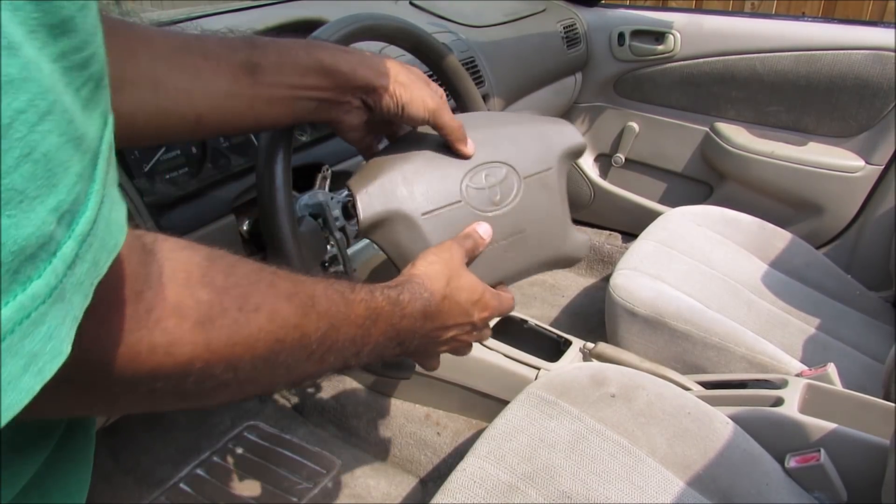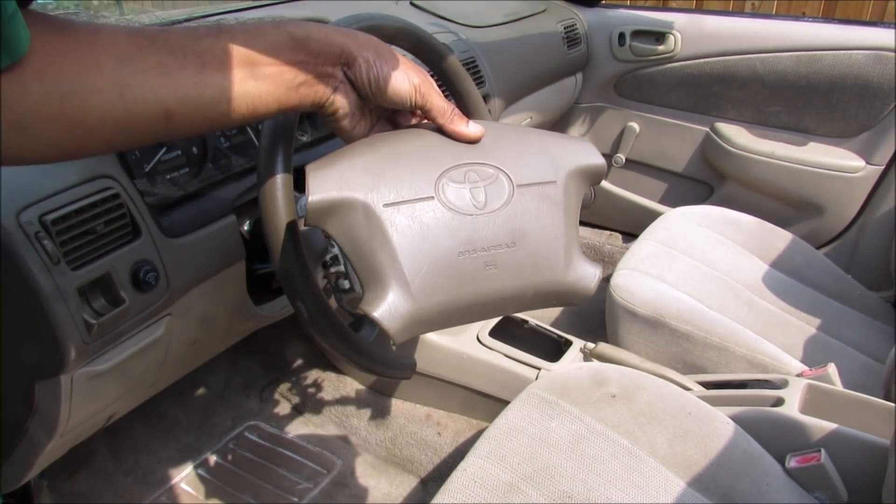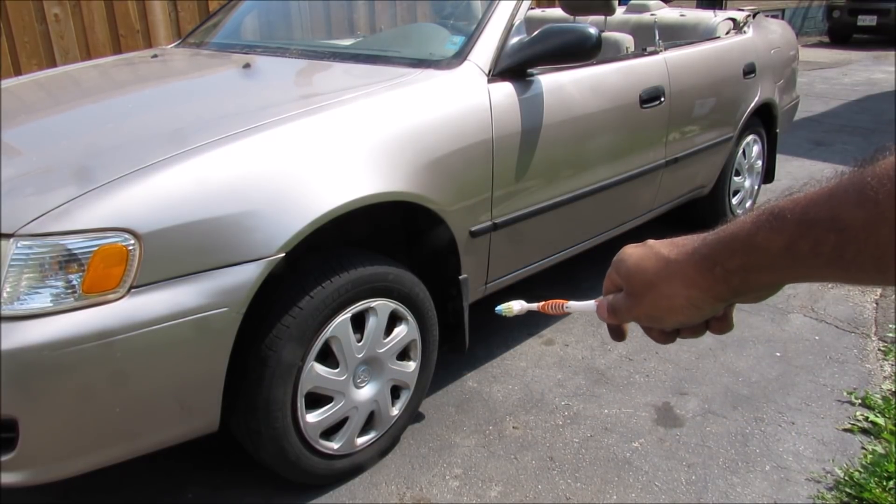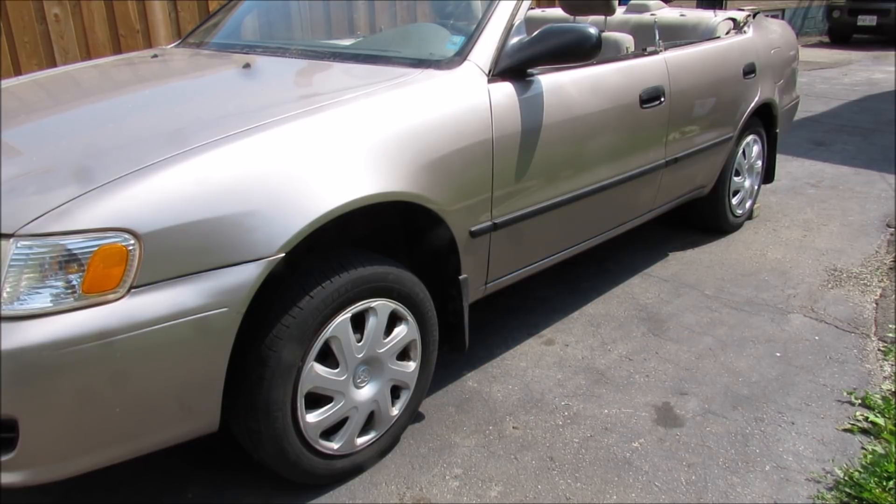Airbags deploy with a lot of force and that's because they have to react really quickly during a collision. I'm going to be placing the airbag under the pinch well behind the front wheel because it's one of the strongest points of the car, and we're going to see if this wheel can actually lift up.